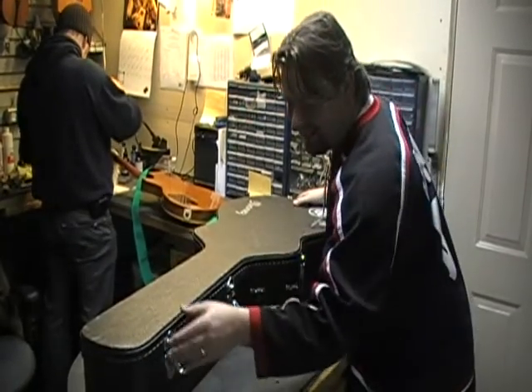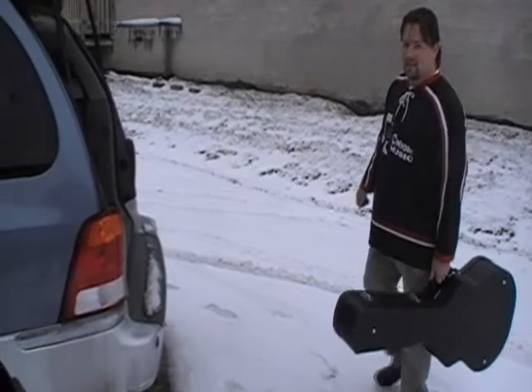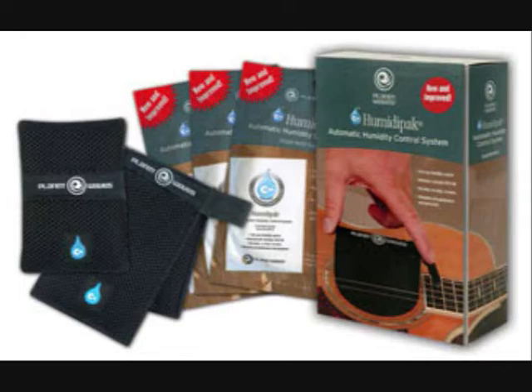The gel packs will last 2-6 months depending on how hard they have to work to maintain the proper humidity. Simply replace your gel pack when you've noticed it's hardened.